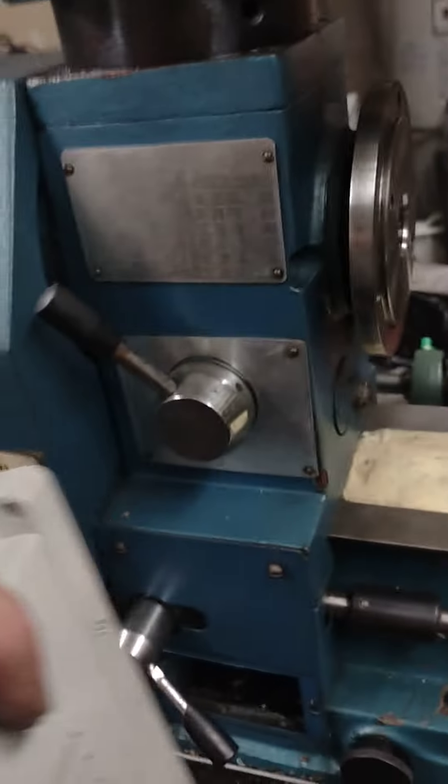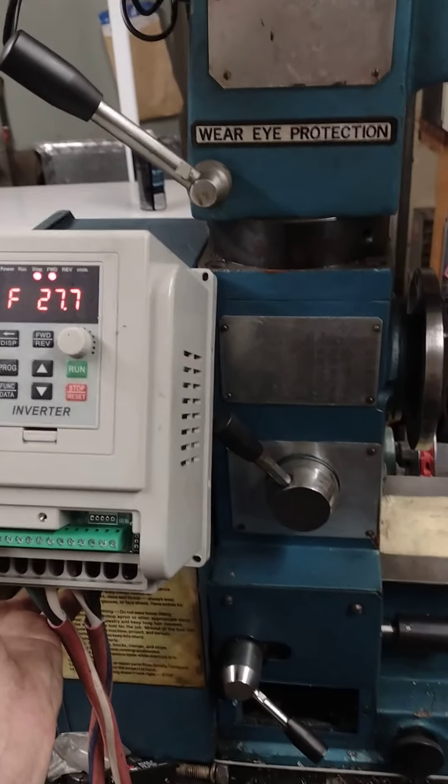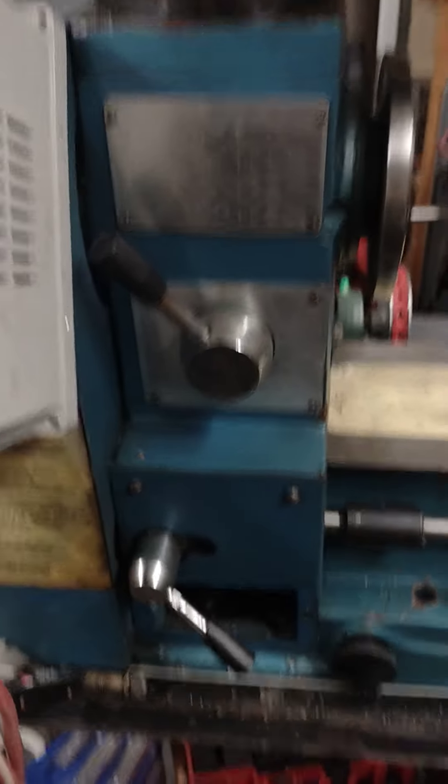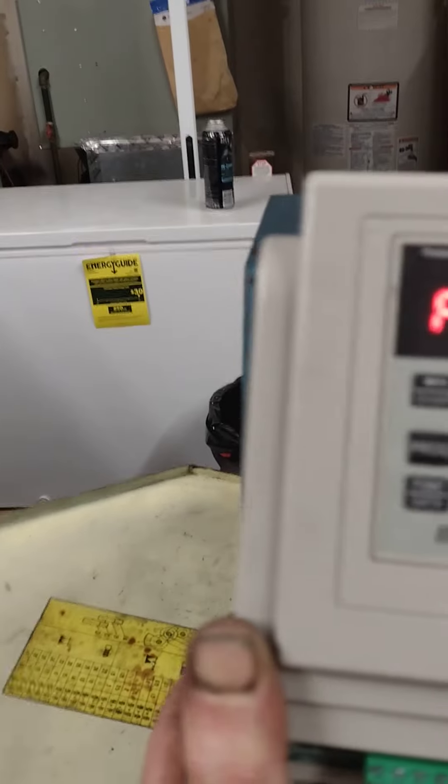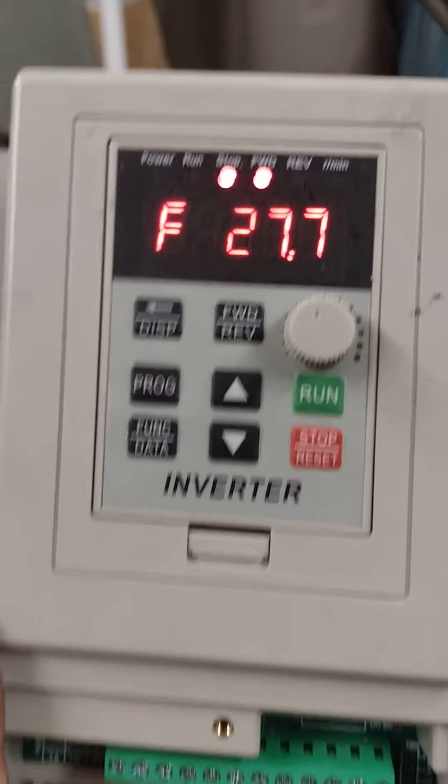I still gotta find a place to mount this box, and I'm thinking right there looks like it would be a good spot. But there's gonna be a bunch of bracket making and stuff. As you can see, it's right up against everything, so it's gonna stick out a bit.